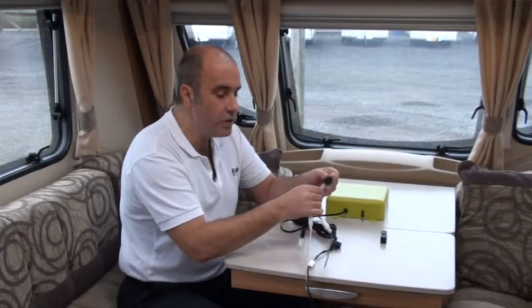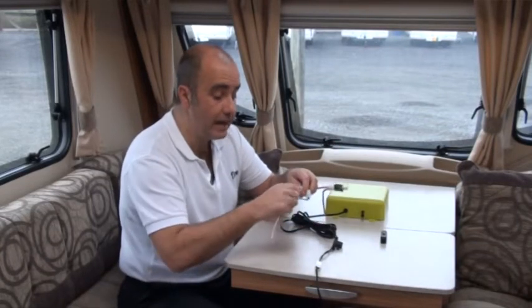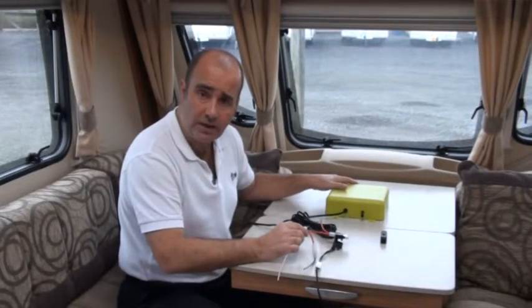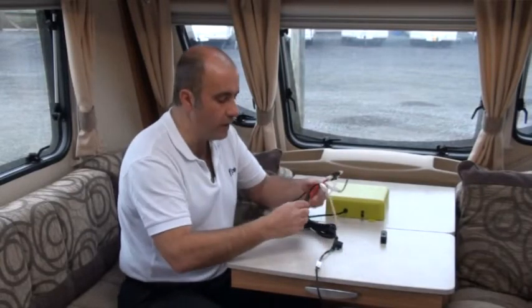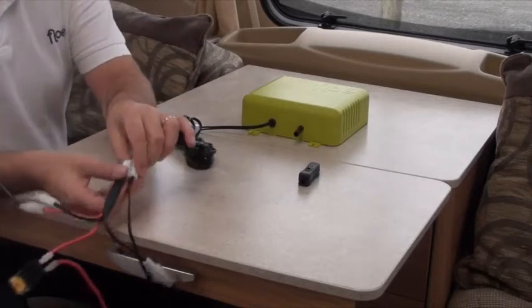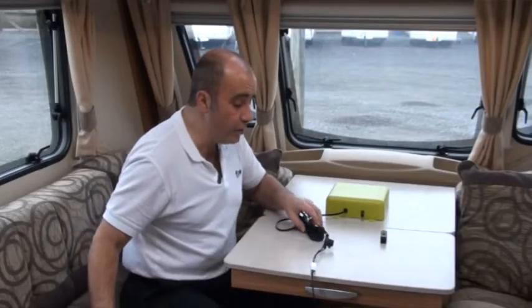What you want to do then is check the connections — push them in, make sure they're seated. You can take them apart and reseat them. Keep the box in the on position because if there is a loose connection, it'll spring into life and you'll know where the issue is. Check the connection down here as well — this is the part that connects into Flow itself. Take them apart, reseat them, and check those.